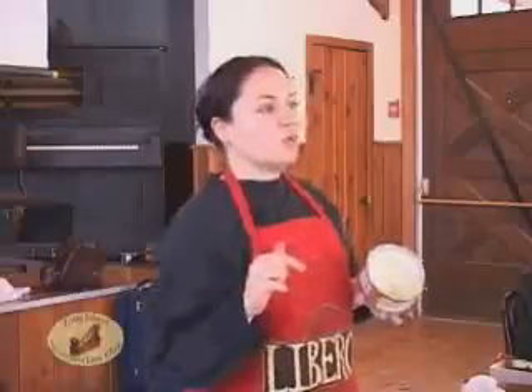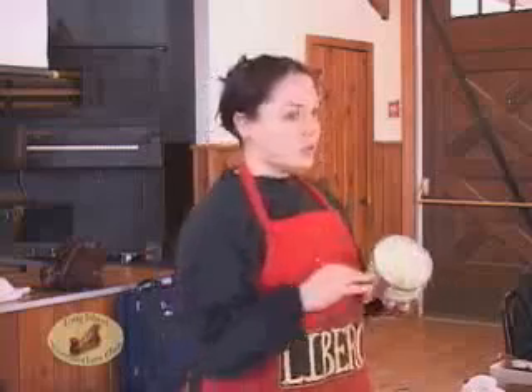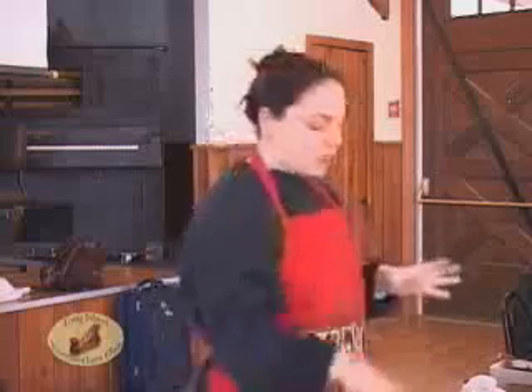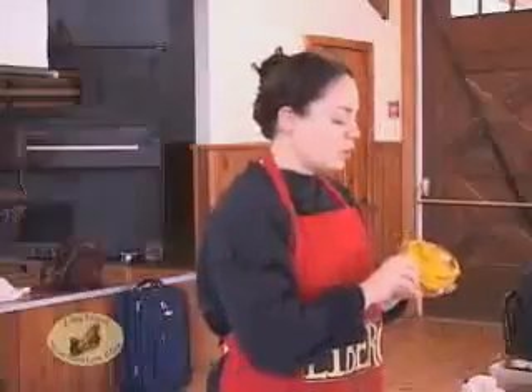Briwax is beeswax with toluene. Now they have a new composition out, which I believe is mineral spirits. Toluene is cancerous — it's probably the most dangerous solvent. Turpentine is another common solvent that's always used with beeswax.